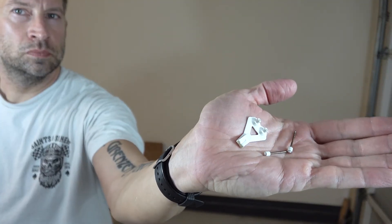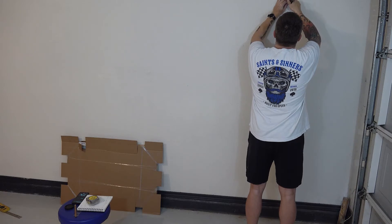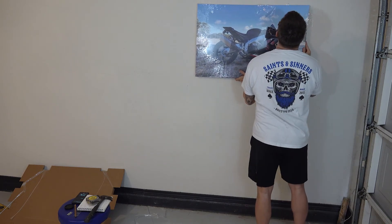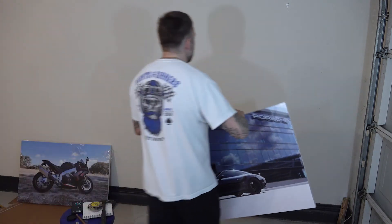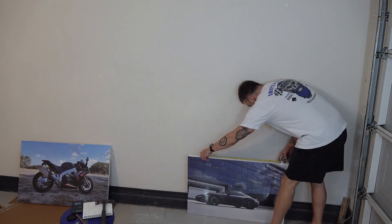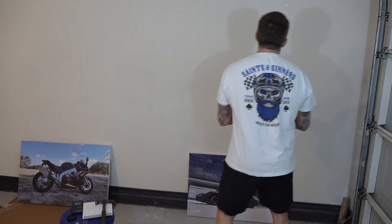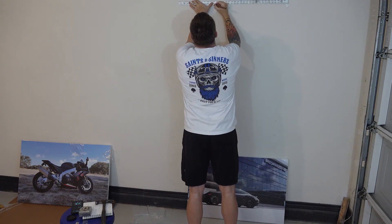There's the first white bracket with its two white-headed nails — hammer those two nails in place. Now I'm just gonna make sure that the hanger bracket on the canvas will slide in place into the mounting bracket. It'll help if I get the right canvas to hang first. I'm measuring the center-to-center distance on the hanging brackets and it's exactly 24 inches. Now I'm gonna measure 24 inches over from the first mounting bracket so I know where to put the second one.